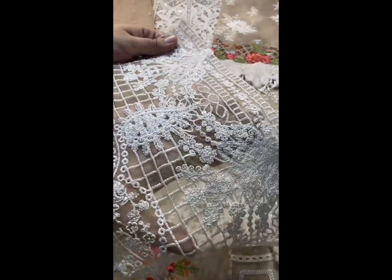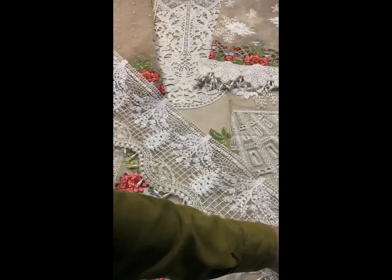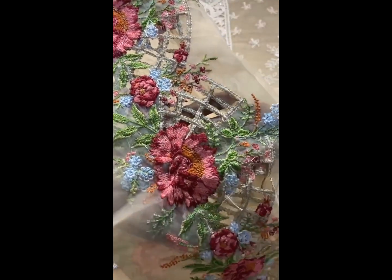There is thread and sequence work. The hanging tussels are along the border. The sleeves have cutwork and the side of the cuff also features cutwork.